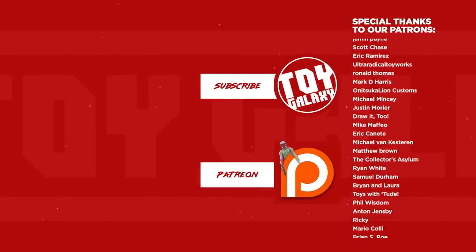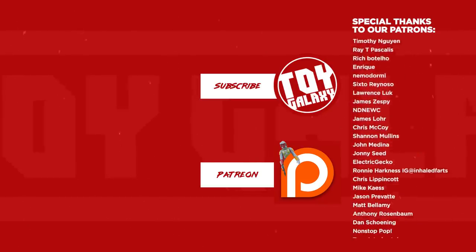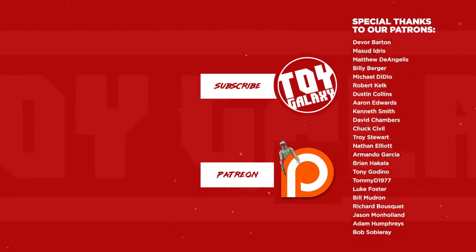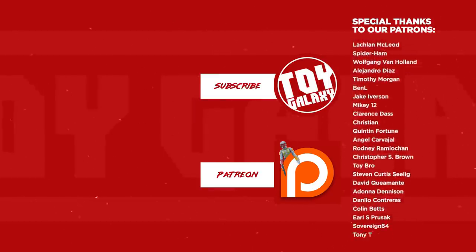Thank you to Captain Video, Seth, Thomas, Shane, Jason, Steven, and Haji. Thank you for watching this and all of our videos. Hit like, hit subscribe, check out our Patreon if you're in a position to help the channel grow. Thank you very much. Later. Bye.